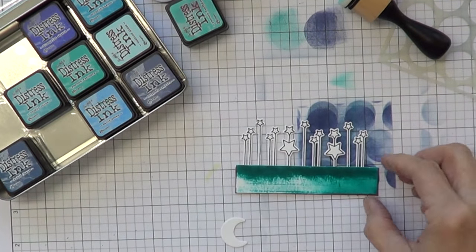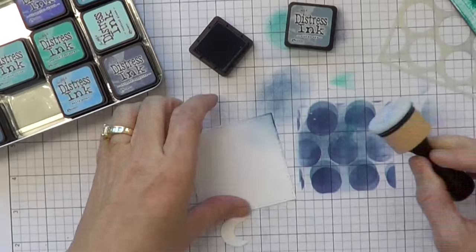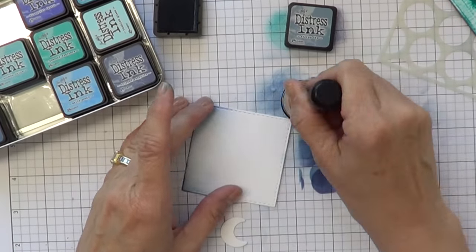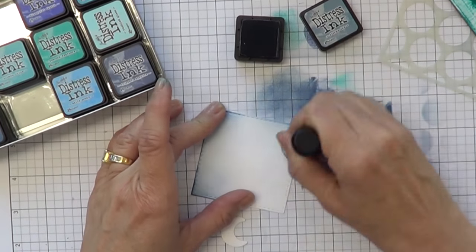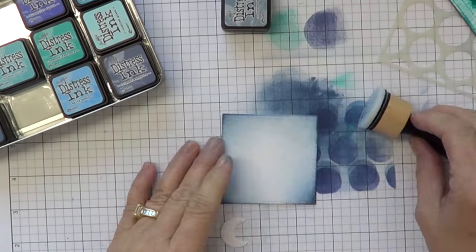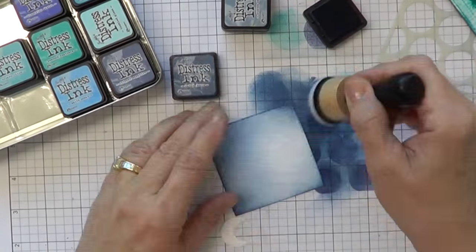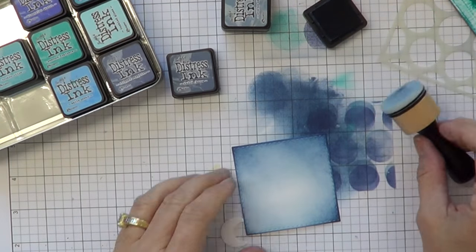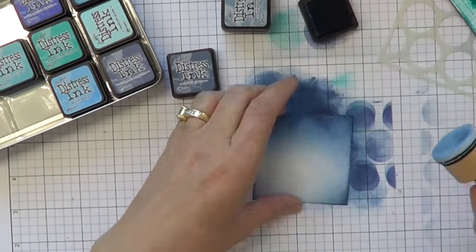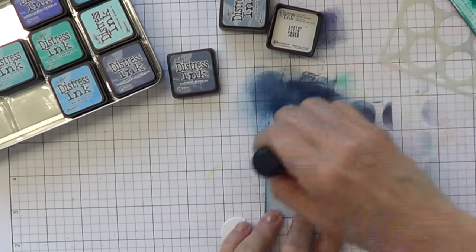I just need a little strip to show in my window. Now I'm using the negative part of the window because when you pop it, you need a background. Sometimes it's easier just to use a piece of paper, then you don't have to line it up. But I have this here and I decided to do that. I'm just doing the same thing on the edges, starting off the paper on the edge and bringing your tool to the center. You always kind of want a white spot somewhere. Now I'm not worrying if there's any marks.